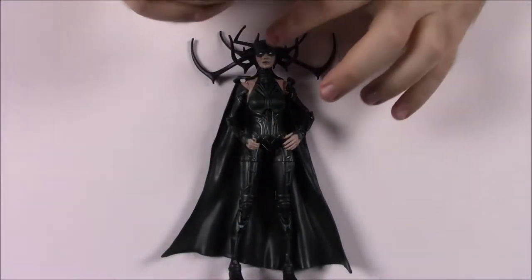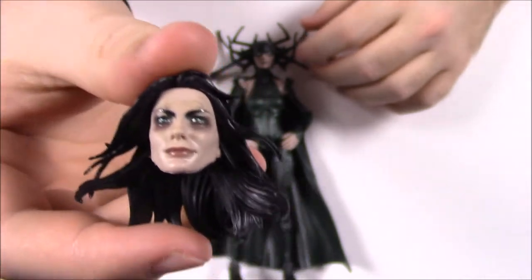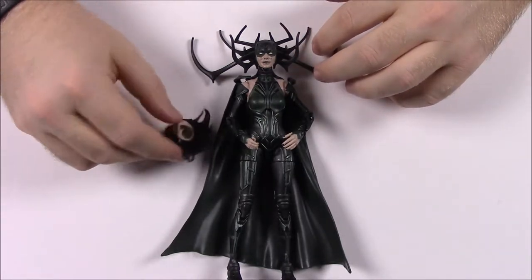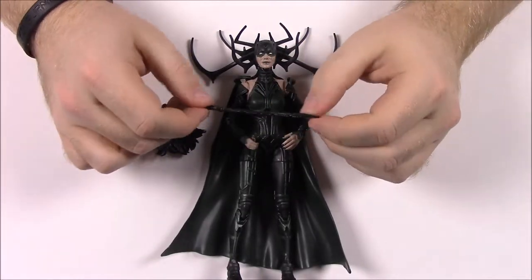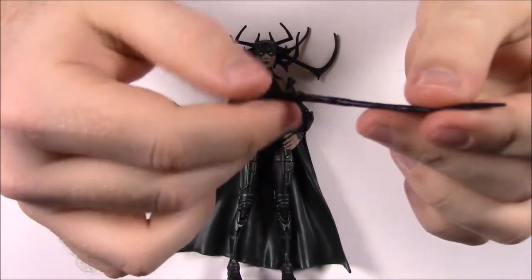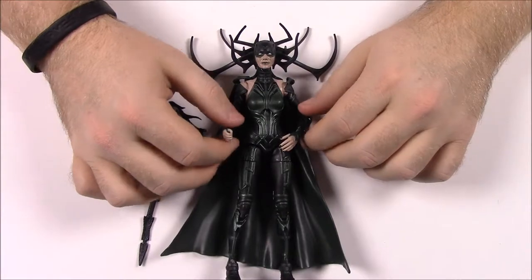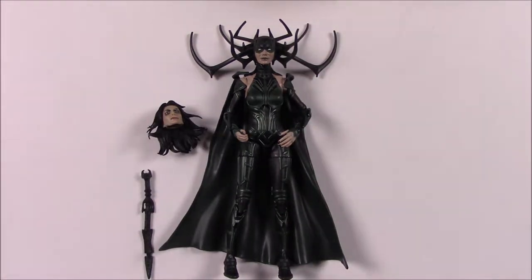With her we get a swappable head - you can switch out to just her normal head. Cate Blanchett plays Hela here, and this is more of her face where you can see the darkness around her eyes and her hair. Then when she starts to fight, her head gets covered with the armor piece with all the antlers on it. She also comes with her sword which she uses to fight in the movie - it's all black. And then she also has little daggers she throws at everything. That's one of Hela's powers - she can summon any weapon she can think of, so she can just think of any sword and it appears in her hand.